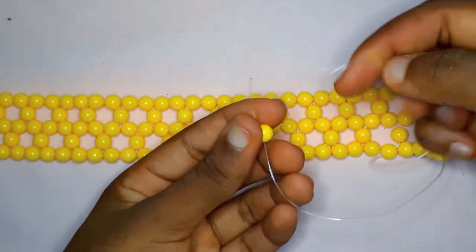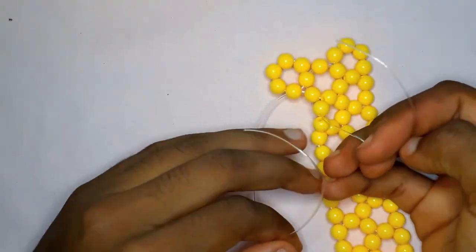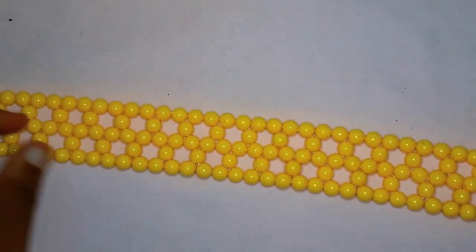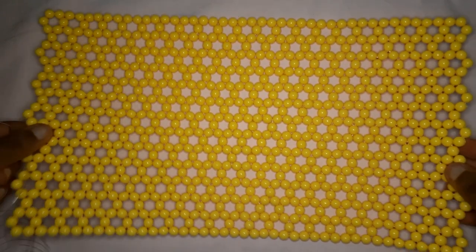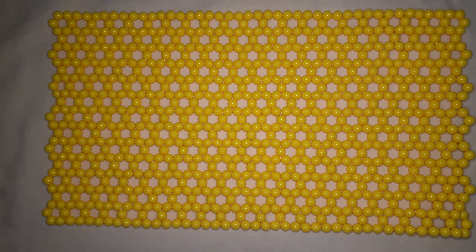Row number one is made up of 21 beads. Row number two is going to be 19 beads. Row number three is 21 beads again. Row number four is 20 beads. Note: even rows like two, four, and six are going to have 20 beads; odd rows like one, three, and five are going to have 21 beads. You're going to have a total of 13 rows, ending on an odd row. The longer rows at the sides with points are the odd rows; the ones a little bit inside are the even rows.